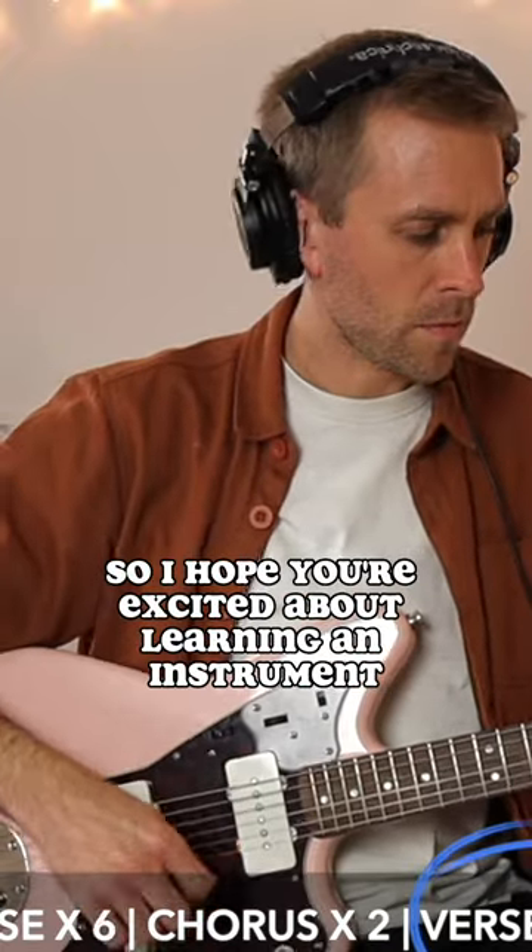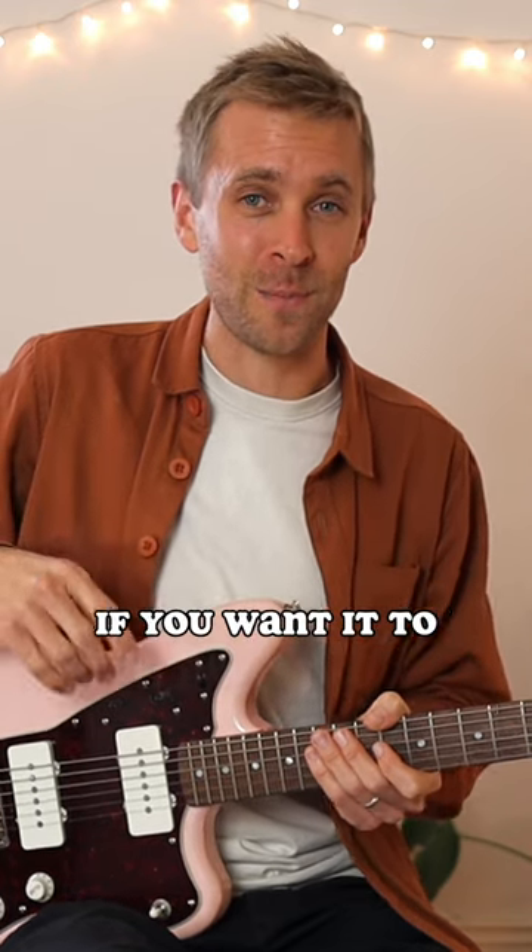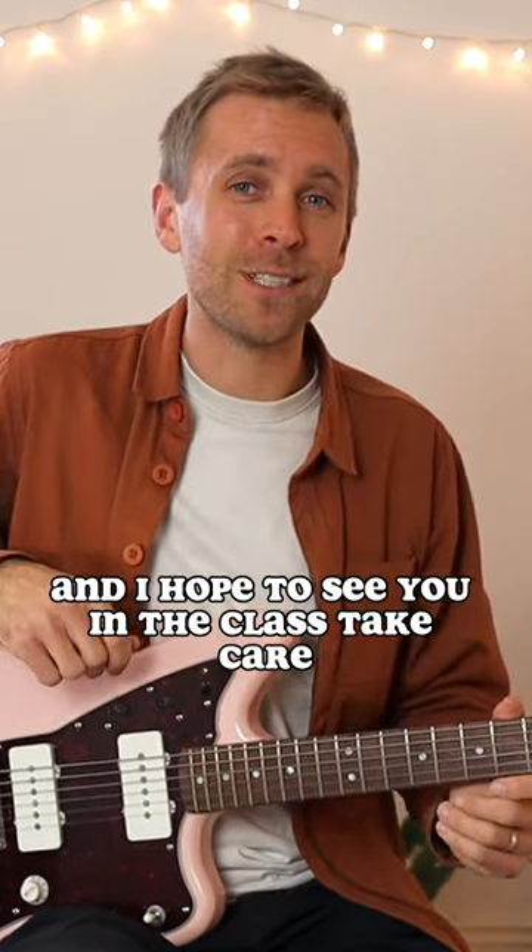So I hope you're excited about learning an instrument. It's a journey that can last a lifetime if you wanted to. Thank you for watching and I hope to see you in the class. Take care.